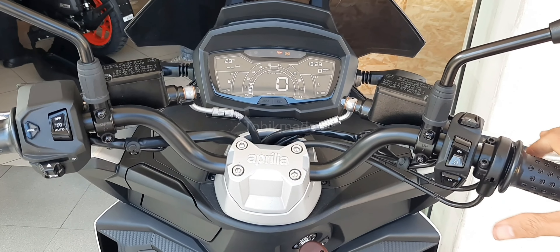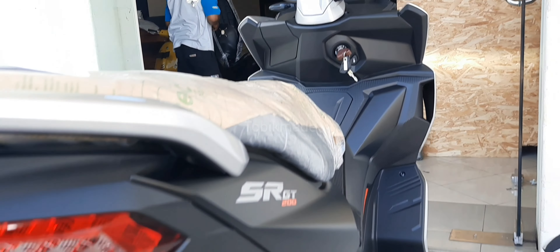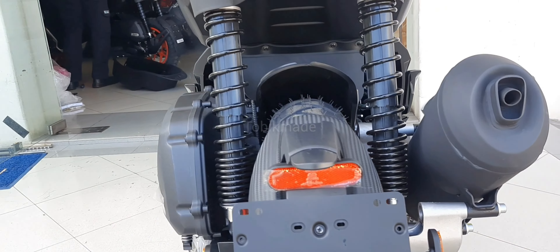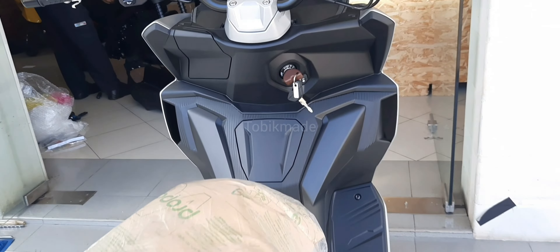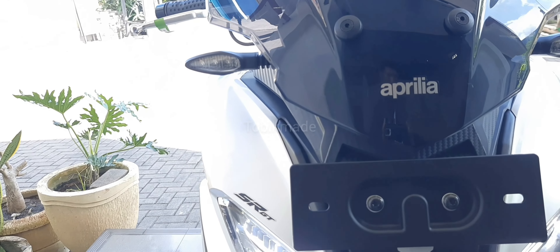Untuk length-nya itu di 1.920mm, width-nya di 765mm, seat height-nya di 799mm, dan wheel height-nya di 1.350mm. Full tank capacity-nya 9 liter guys. Jadi kalau kalian lagi perjalanan jauh, kalian gak usah khawatir isi bensin terus karena daya tampungnya cukup gede, 9 liter.